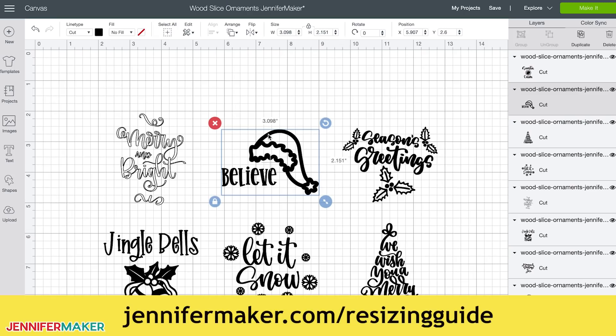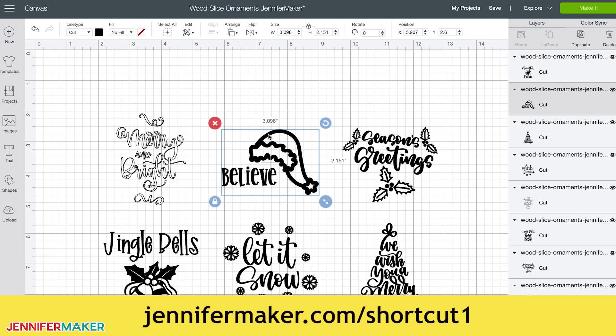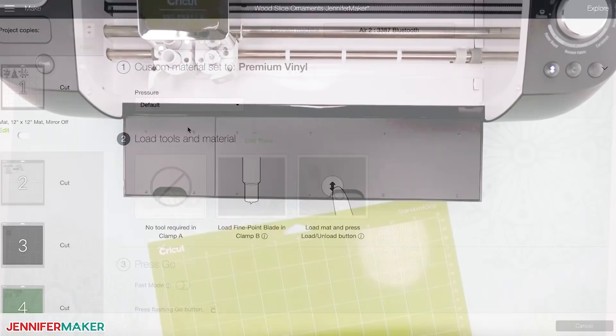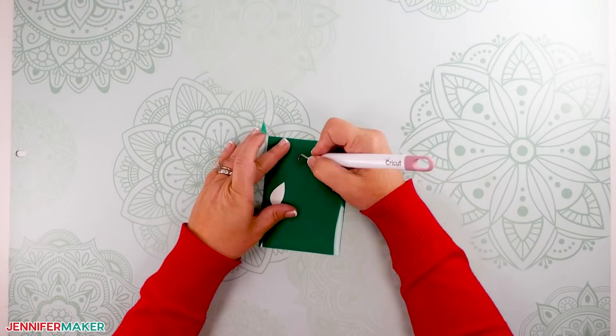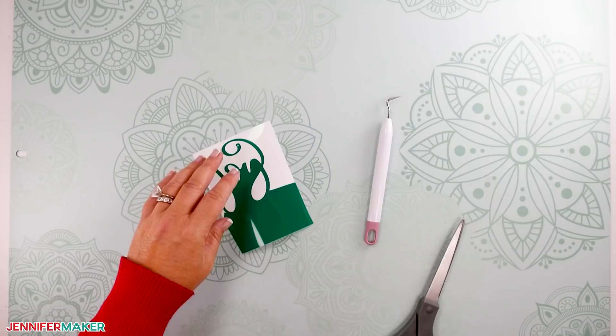If you need help resizing, please see my resizing guide at jennifermaker.com/resizingguide. If you want to cut different colors of vinyl at the same time — which is a huge time saver — take a look at my Cricut shortcut at jennifermaker.com/shortcut1. When you're ready to cut your project, click "make it" and choose your material. I am using premium vinyl here. To cut adhesive vinyl, place the vinyl pretty side up — which means backing side down — on your cutting mat. You do not need to mirror adhesive vinyl. Once your designs have been cut, weed the design with a weeding tool, removing all of the parts you don't want to transfer to your wood slice ornament. Then place a piece of standard grip transfer tape on top of your weeded design.